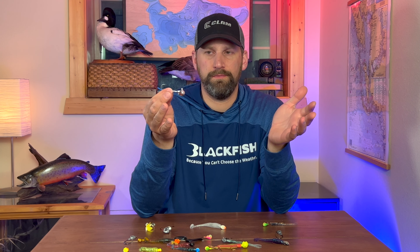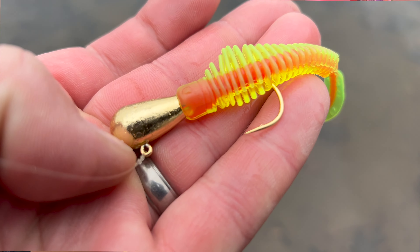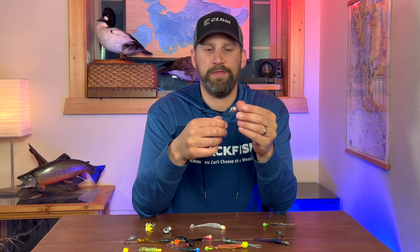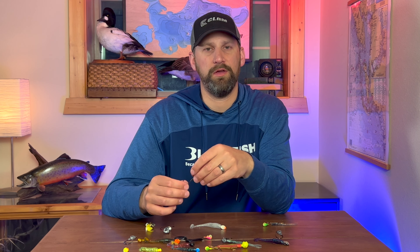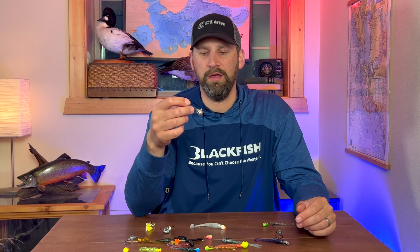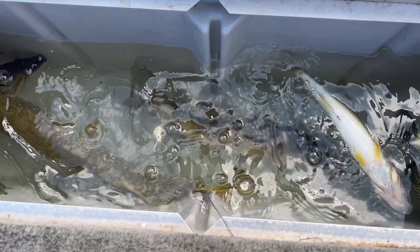A gold jig — if I had to pick one jig it would probably be a gold jig. A gold jig will catch fish just about anywhere, but there are times where chrome or silver tend to work better, especially in pelagic fish scenarios where you have smelt or alewives, shad, that kind of thing. Probably not the best colors for really dark murky water or really dark days — they're great for clear water, sunny conditions.